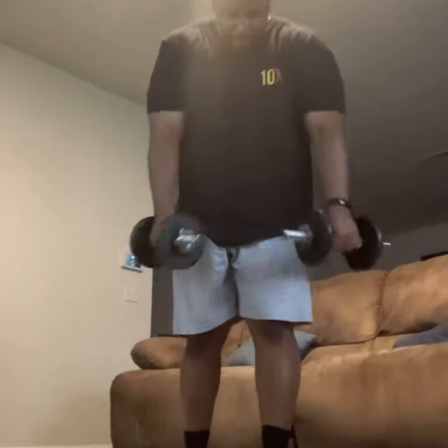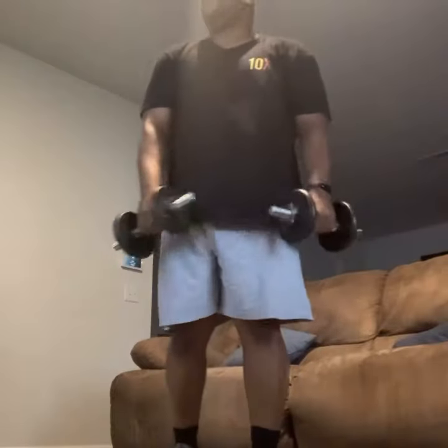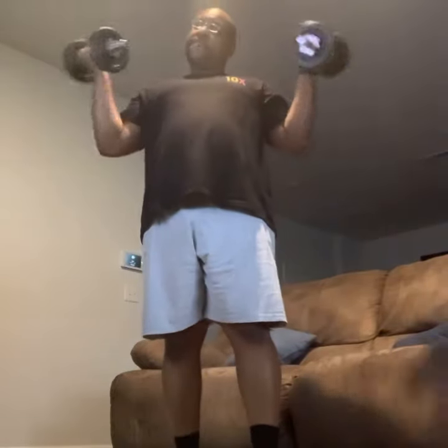Right from here, get your weights, get them adjusted. Now we're going to open arm curls. One foot in front of the other, knees are bent, chest is up, open up those hands off to the side.